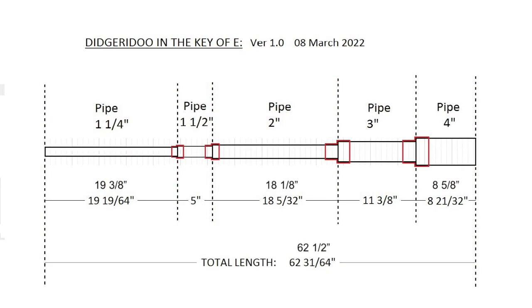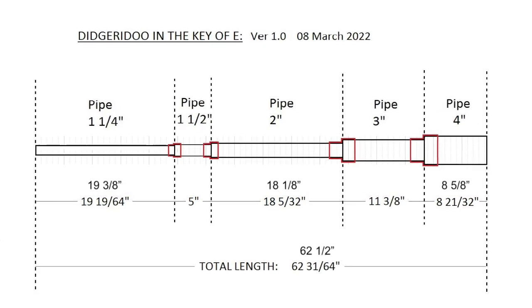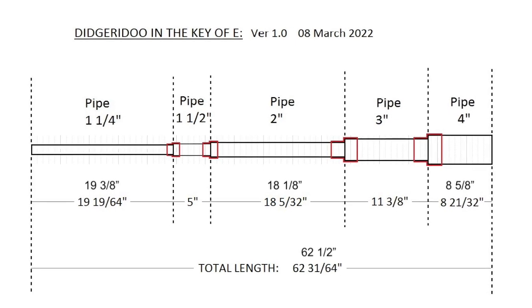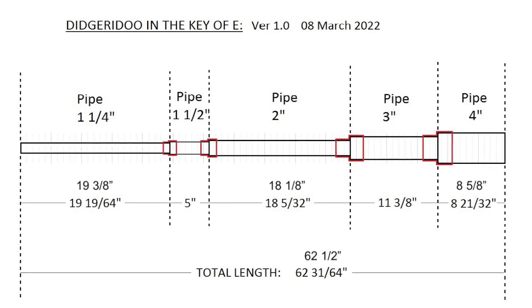It uses five different diameters of PVC pipe: one and a quarter inch, one and a half inch, two inch, three inch, and four inch. I'll go ahead and put that diagram on the screen so you can read it. You'll notice that Paul has calculated everything all the way down to 64ths of an inch — very accurate. I will have trouble cutting PVC that accurately, so I converted everything to the closest eighth inch. I put the eighth-inch dimensions above his dimensions, and it only changes the overall length by a 64th of an inch, so for all intents and purposes it should come out the same.